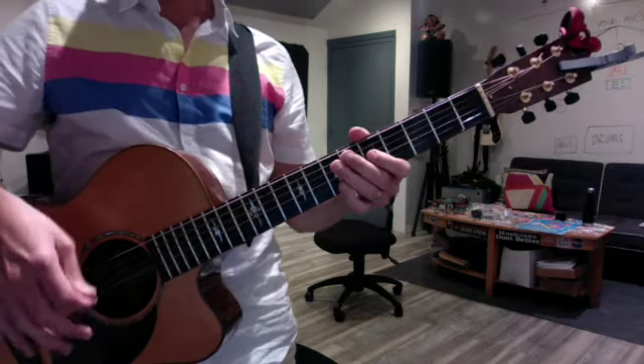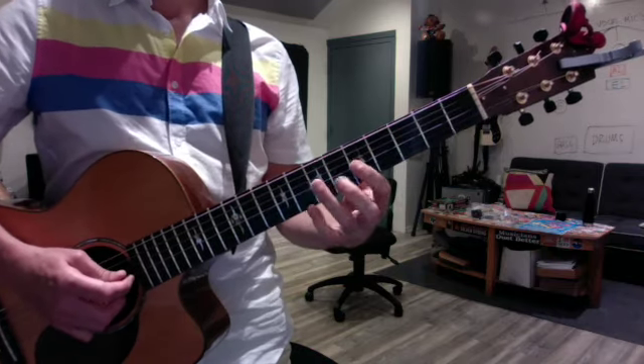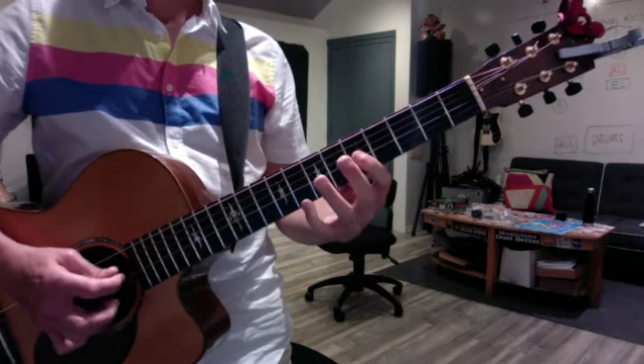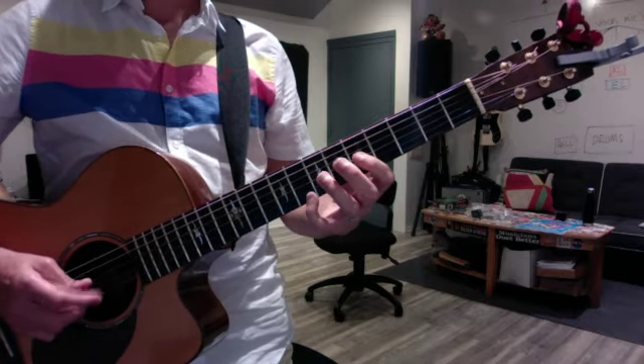When you're doing your repeated notes, make sure you're using alternate picking. And we talked about pedal tones — you can start with the octave, leaving the pinky up there and moving the scale tone upward.